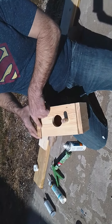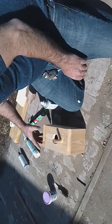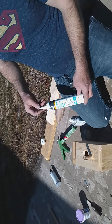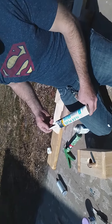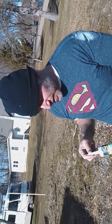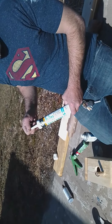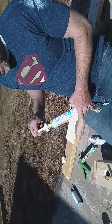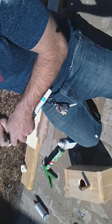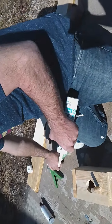Now we're going to seal up all these spaces here with caulk. I prefer Alex Plus — it's an all-purpose caulk and it works really good. It's water washable so it doesn't get stuck on your hands. I don't really like the total silicone caulk because it's just really messy and hard to clean up after. All we do is cut the tip at a 45-degree angle and put it in our caulk gun.